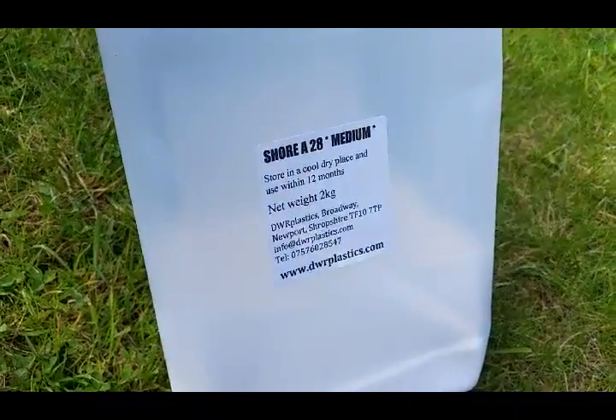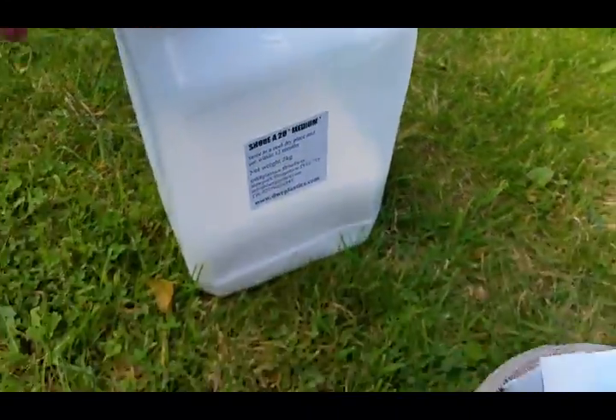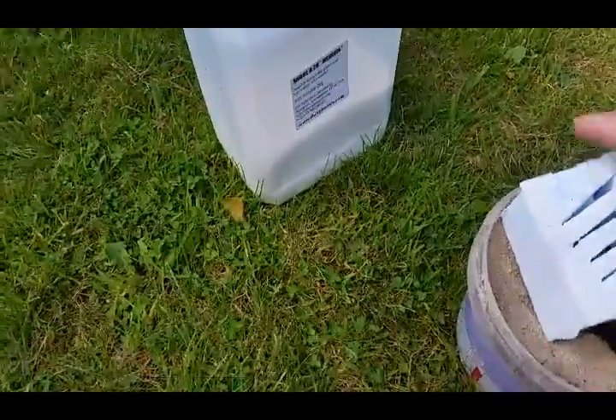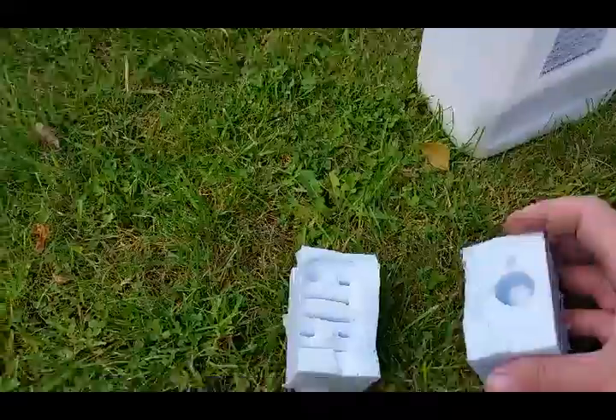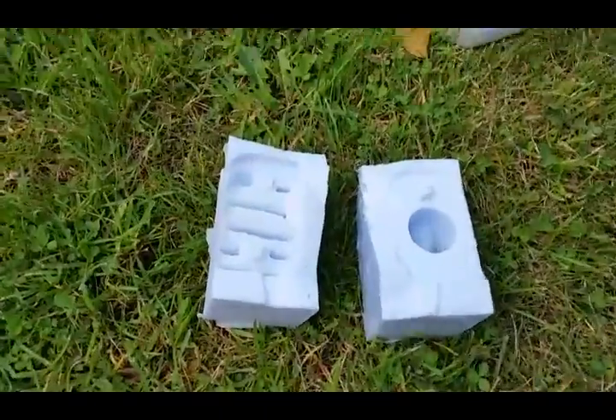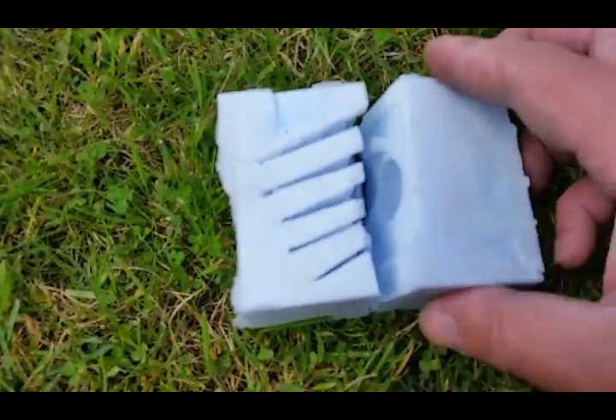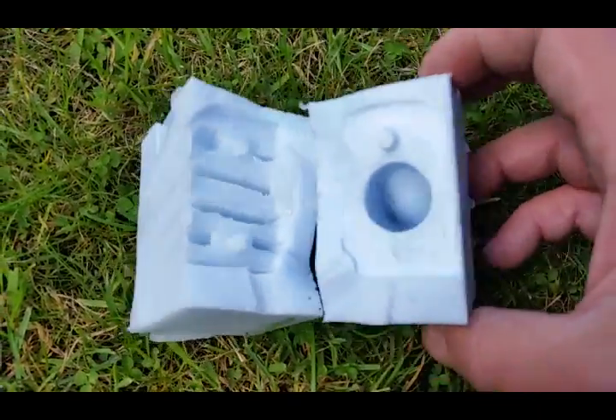I use Shore 28 RTV, which is cheap enough to buy. You put in some blue hardener, make a little box, and there you go — there's a little RTV mold of that.